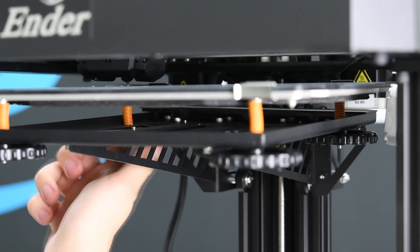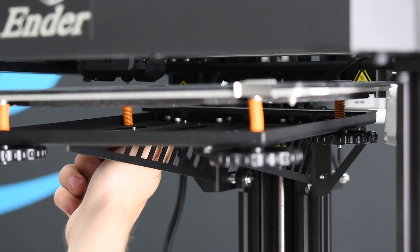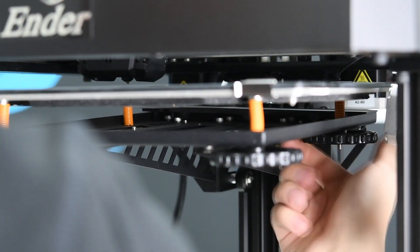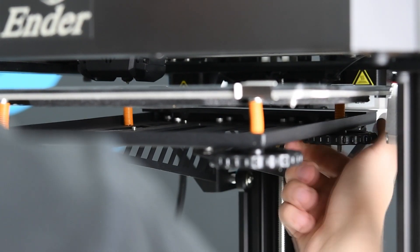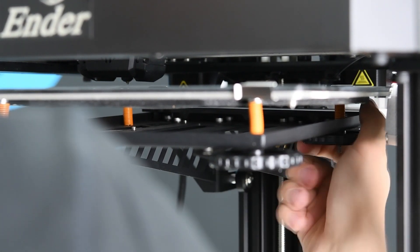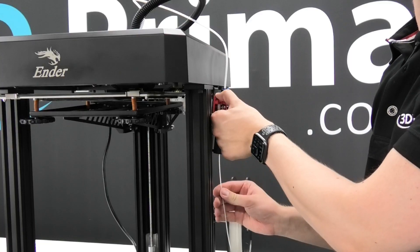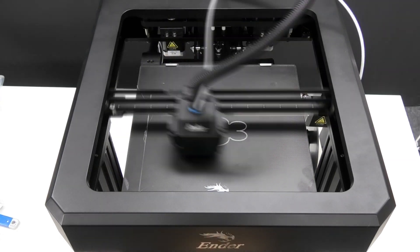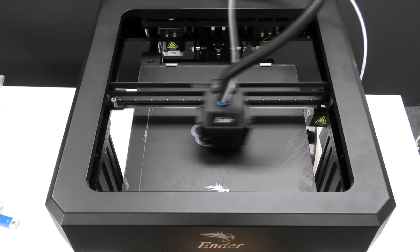I'm not going to be super detailed about what I'm doing here, as thousands of people have already posted tutorial videos on YouTube on how to do bed leveling correctly. The Ender 7 is no different from other printers in this matter — let's just make sure each corner is on the same level using a piece of paper and we'll be good to go. To test the out-of-box experience, I'll use the white PLA that was included with the printer and the bunny G-code found on the SD card.